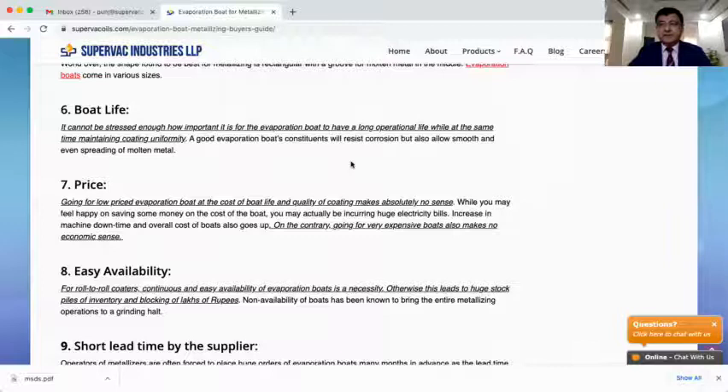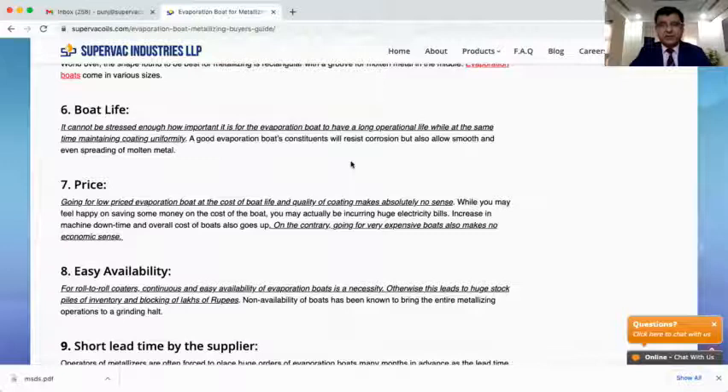Then comes boat life. Since the boat is a very critical and costly component for metallizing, a better boat life means better economics of production. My expectation from a boat would always be somewhere around 6 lakh meters of metallizing — that is a good life for a boat. Of course it depends on many factors like the OD being metallized, but as a rule of thumb, 6 lakh meters is good enough.